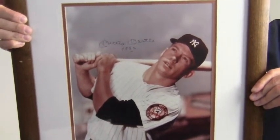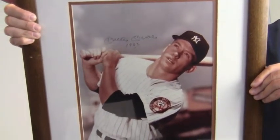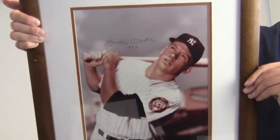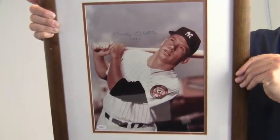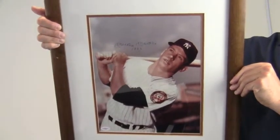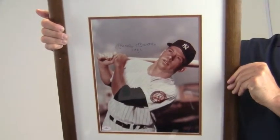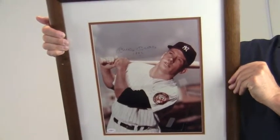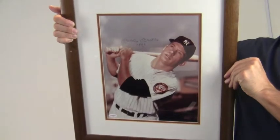The 20-time All-Star and 7-time World Series champ also inscribed the year of the photo, 1952. This will likely increase in value over time, and you can protect and preserve your memorabilia with one of our quality custom frames built by hand. This would look great displayed in any setting and is a valuable addition to any baseball fan's collection. This item ships free and within one business day.